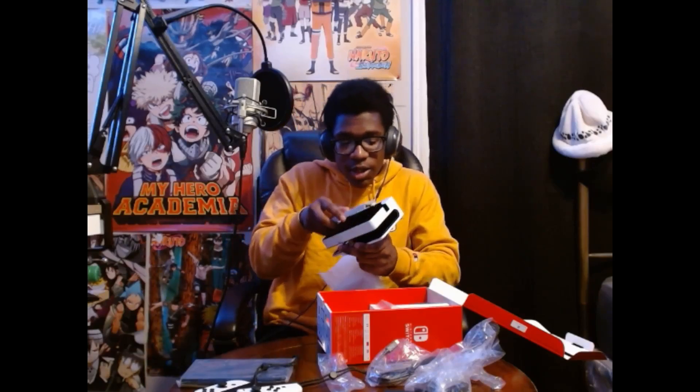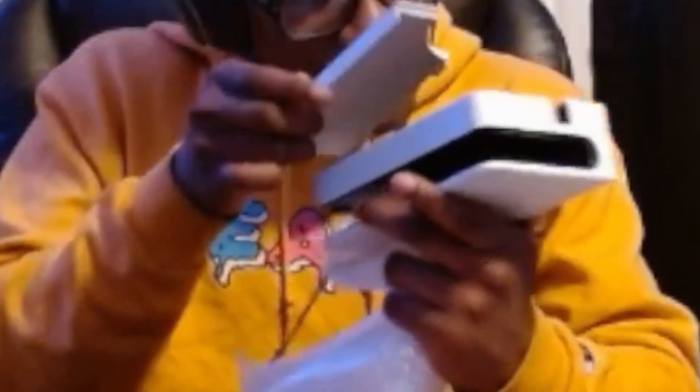We gotta do an ASMR real quick, hold on. You hear that? So after you do all that, you got the big kahuna in here — the actual docking station. If you want to connect to a TV you put the Switch in here. You open this little back part — I thought I broke it, oh my god — it just comes off like that. You put your cables in there. It's got the HDMI and the USB-C to power it, and on the sides you got some USB ports if you need them.